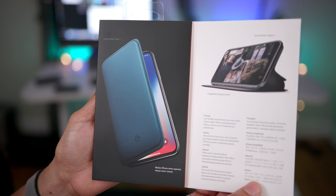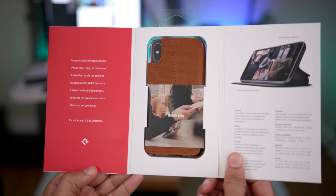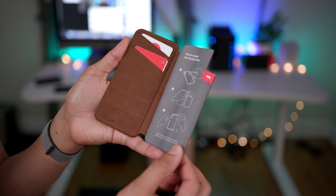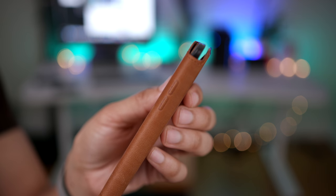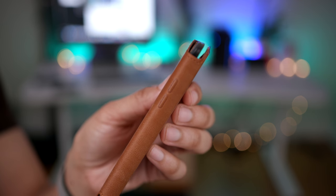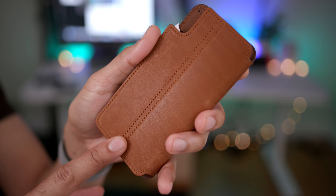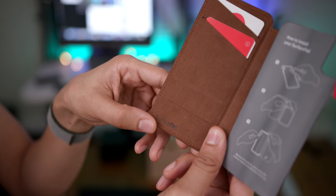It's important to think of the Surface Pad as just that — a surface or a cover for your iPhone X. Don't think of it as a case, because it's not a case. It doesn't actually cover the edges of your phone and it will not protect it nearly as well as a case will. But that's the point. It's supposed to be less bulky than your typical case while providing some features like credit card slots for your convenience.